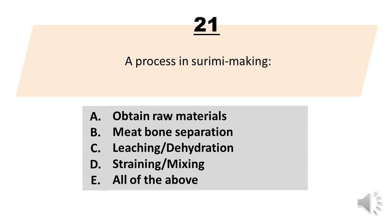Number 21. A process in cerime making. A. Obtain raw materials. B. Meat bone separation. C. Leaching/dehydration. D. Straining/mixing. E. All of the above. The correct answer is letter E. All of the above.